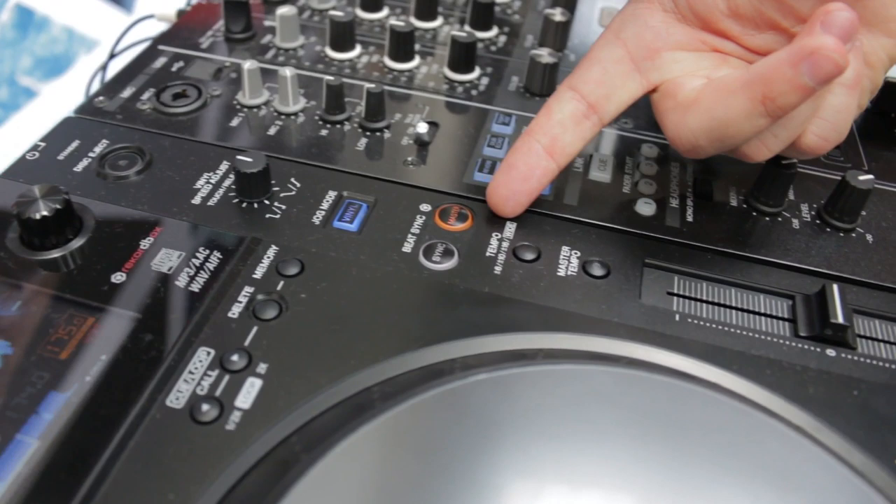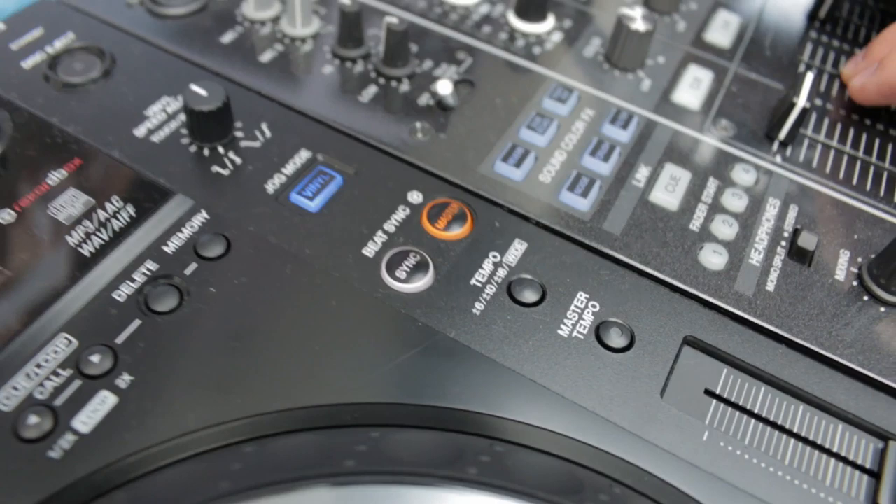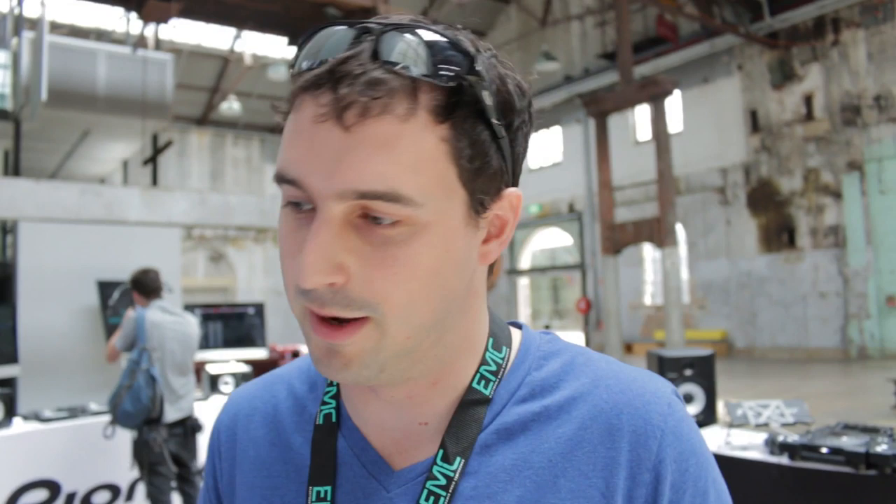And the introduction of this — the sync button. Everyone loves this one. You know what, I don't think it's that bad anymore. Definitely not. I mean, if you don't like it, just don't use it. It's awesome for genre changes, mashups, especially when you've got four deck mixing going.